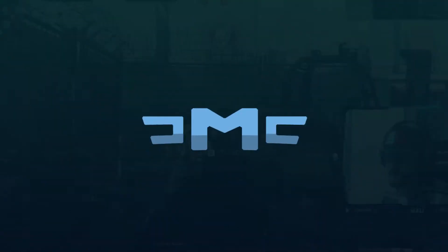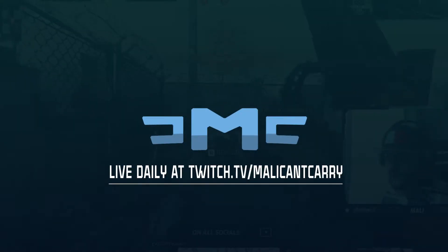Hey, what's going on YouTube, it's your boy Mally back with another video. This time we're gonna be reviewing the pudding keycaps from HyperX.